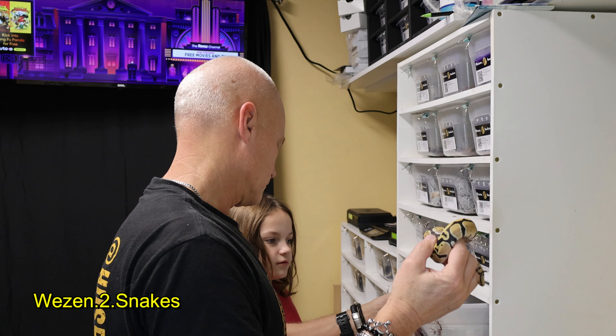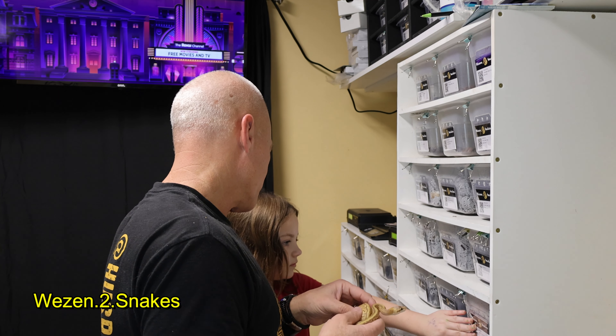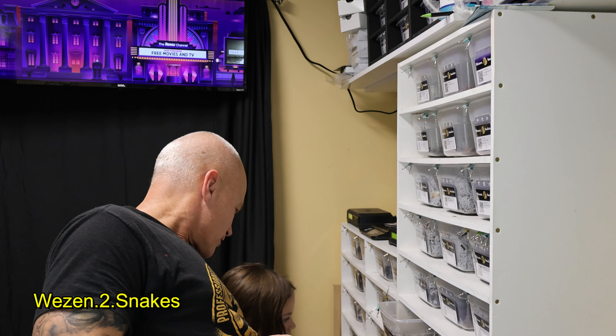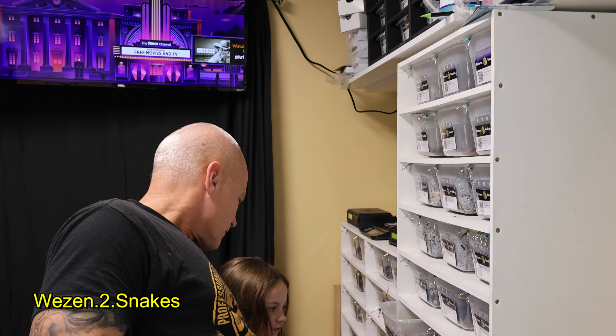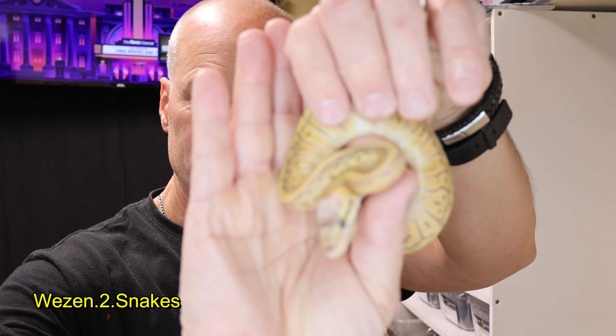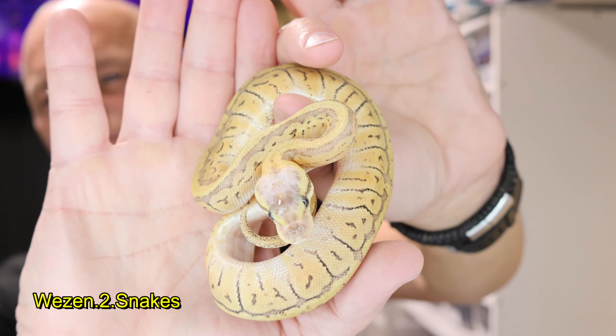The next one is also going to be a desert ghost — this one's going to be a pinstripe super pastel desert ghost, 50% het clown. The next one is feisty.